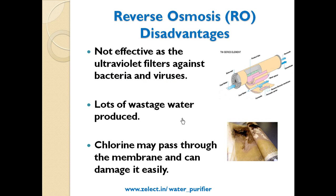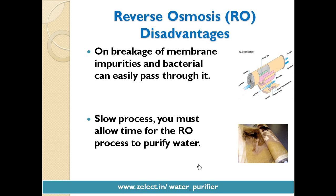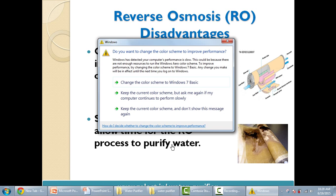RO disadvantages: It is not as effective as UV filters against bacteria and viruses — it removes hard metals but not bacteria and viruses. A lot of water wastage is also produced. Chlorine may pass through the membranes and can damage them easily. If there is any breakage of membranes, impurities and bacteria can easily pass through. Also, you must allow time for the RO process to purify the water.